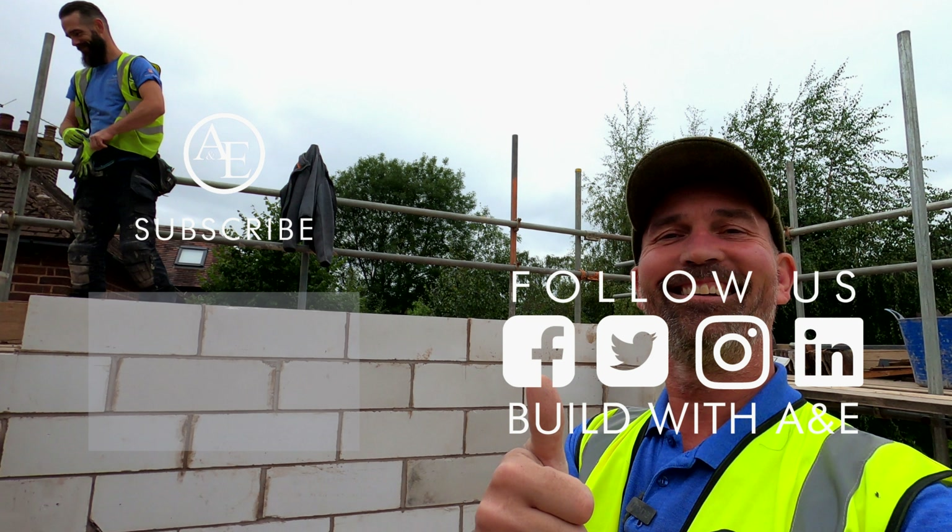But this is a great example of fascias when people renew them. Always make sure you take off the back fascia, or make sure your tile hang is enough, so you don't have this issue here guys.